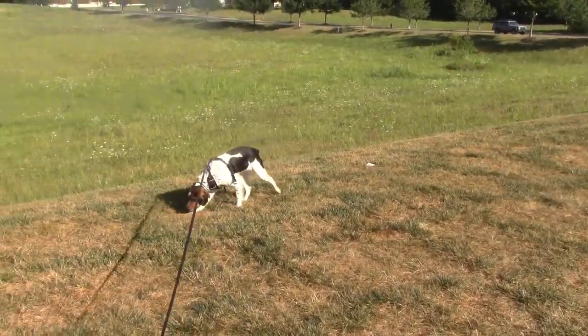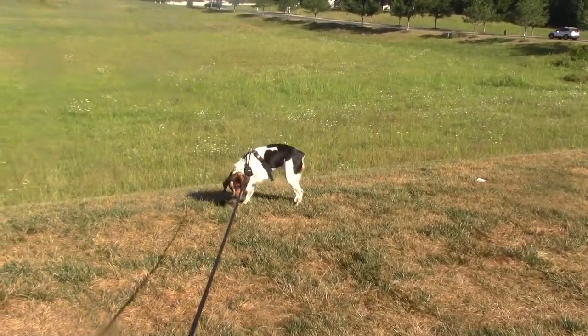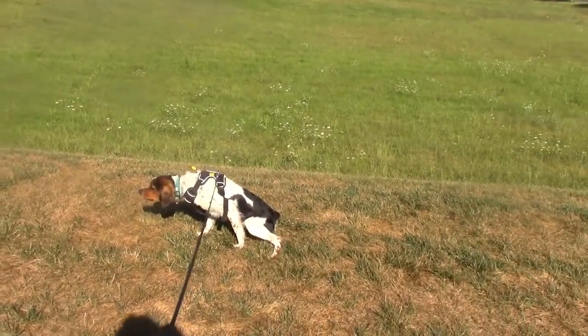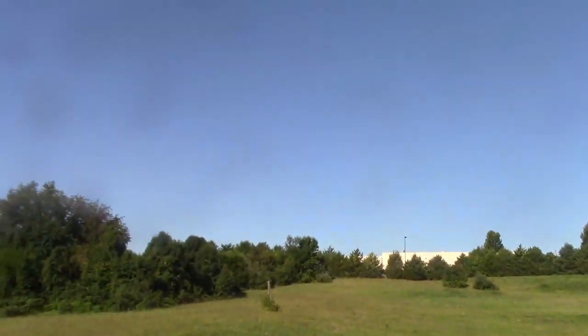Hi, this is Tara with Billy and Tara's Live Free or Die channel. Just getting some doggy energy out here, see how crazy she goes today. Gotta make her pee. Beautiful day.